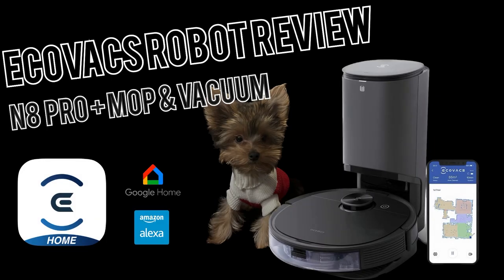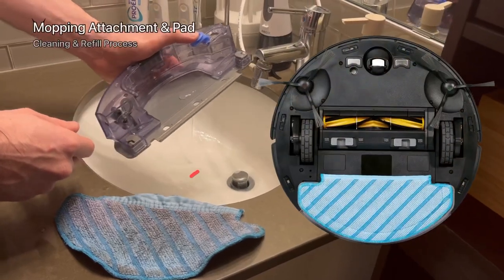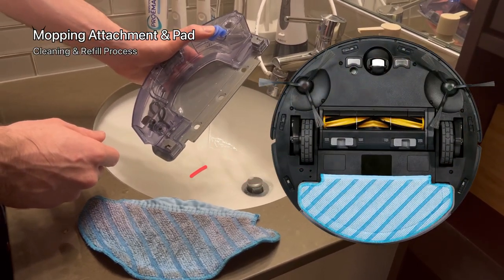Hi everyone. In this video I will show you the Ecovacs N8 Pro Plus which has both vacuum and mopping features at the same time. We will have a pros and cons, a summary and my opinion in the middle of the video. Let's begin with the cleaning process of this device with the mopping equipment itself.